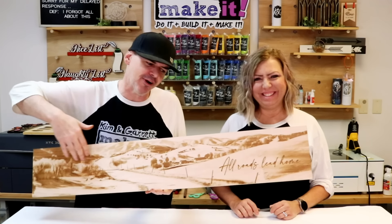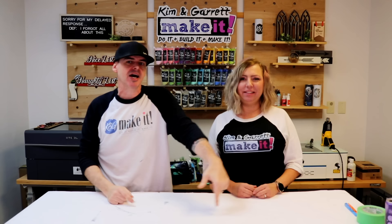We engraved our AI image and we'll show you what we learned right now. Welcome back to Builder to Make It. We have new videos each week, so be sure to like, leave us a comment, subscribe, and hit that bell to be notified of our new videos.